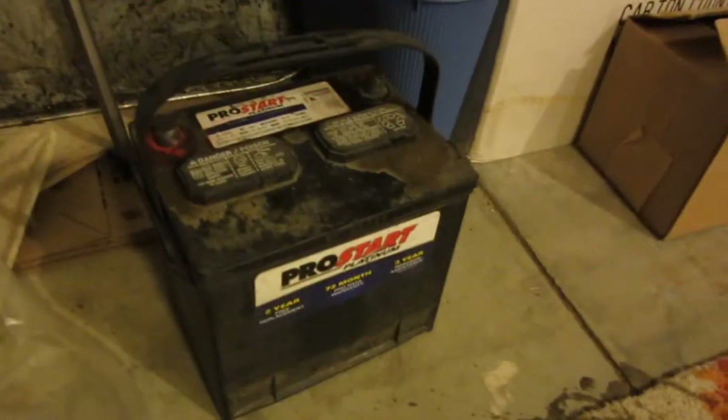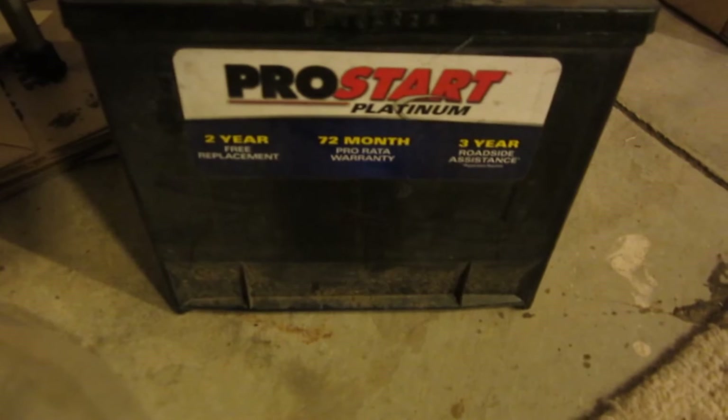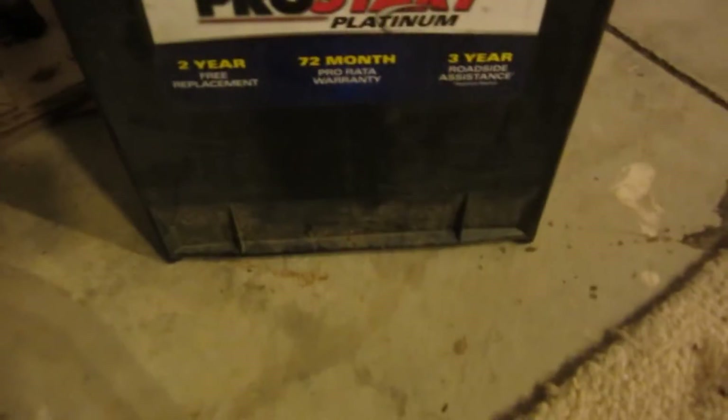All right guys, so I had some decent luck going trash picking today. First thing, I found a battery core. It is an older battery — 9 of 09. It is still under their prorated warranty by about a year, I believe — 6 years, so 9 of 2015. A little bit over a year actually, but not too bad. Good for a core.